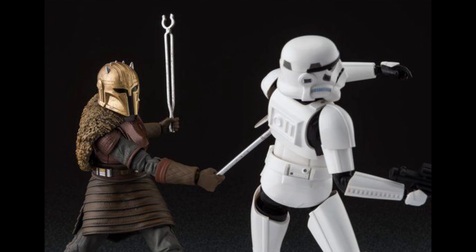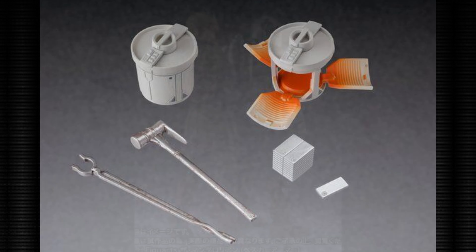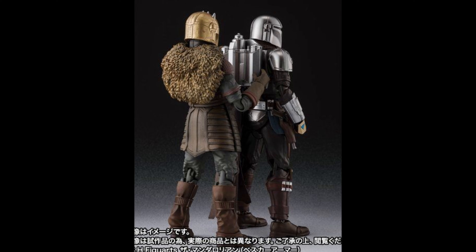Stormtrooper not included, but what is included — besides the different hands — is all the little equipment that she uses, and obviously the credits as you can see there. So that is pretty cool. You can basically have her arming up the Mandalorian or melting the beskar to make the armor, so there's a lot of options here.